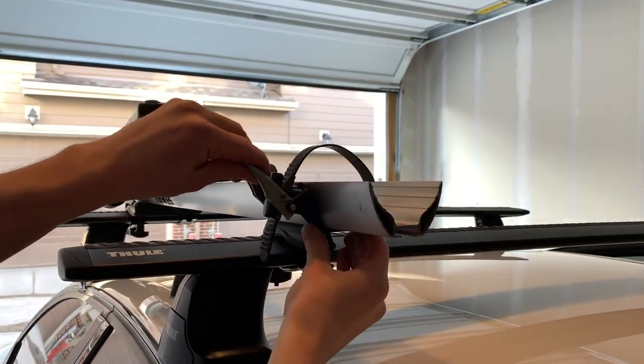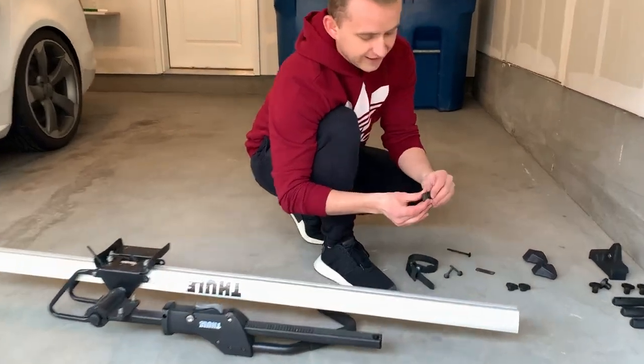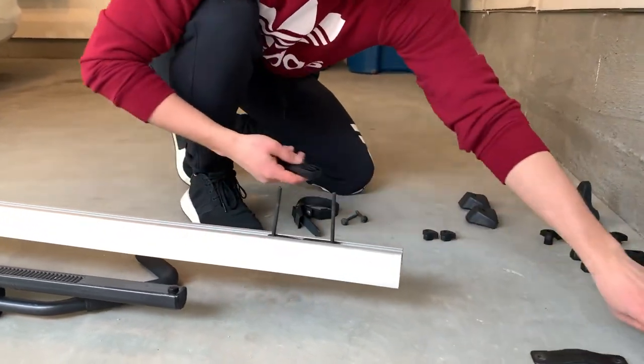Slide the strap that secures the rear bike tire on the rear of the side arm and clip the last end cap. Repeat the same steps for the passenger side arm. Remember to measure 7.5 inches from the edge of the wing bars and make sure to tighten all the wing nuts.